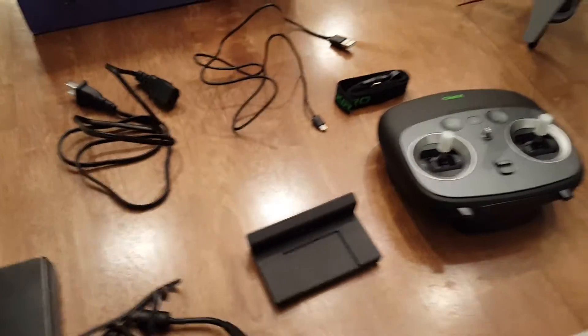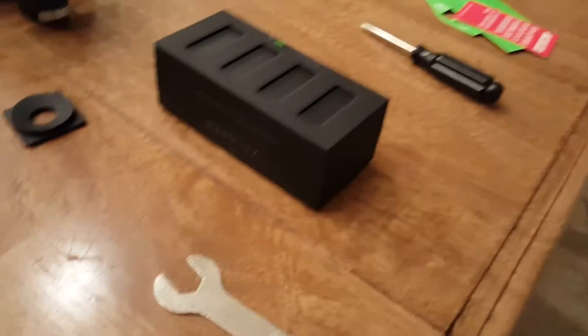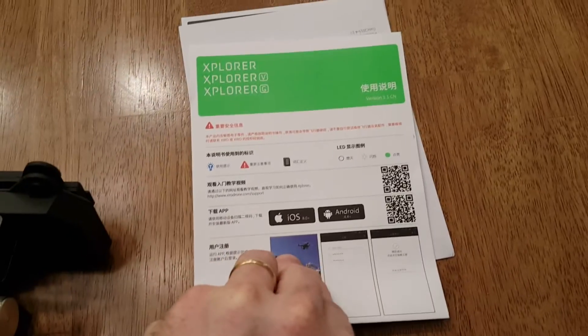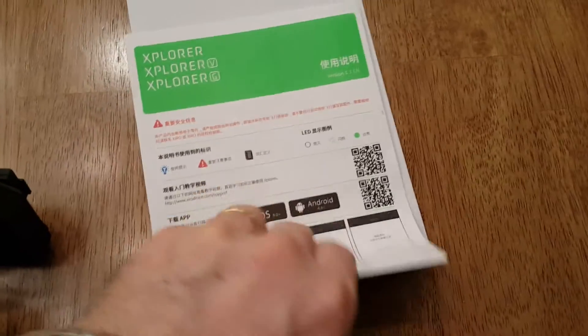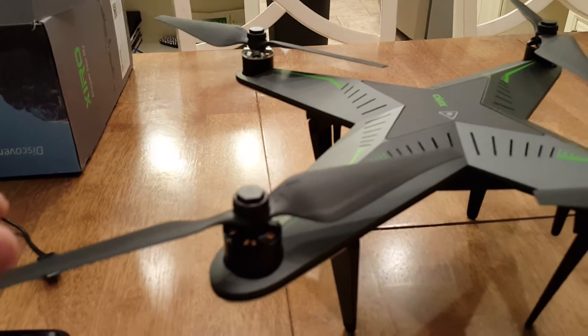The only issue I ran into was when charging it. The propellers also came separate — they were individually packaged. Now these are spare parts, so if you're left with spare parts, don't be alarmed. The reason I'm doing this tutorial is that the manual came straight out of China and the only English words on it are 'Android' and 'iOS' — there is nothing else in English at all. So I had to use good old American intuition to put this together.